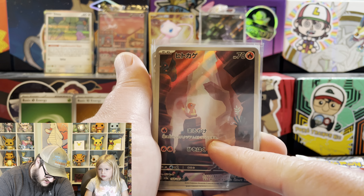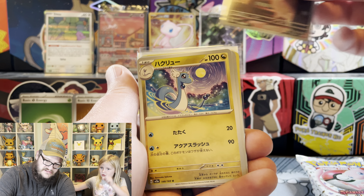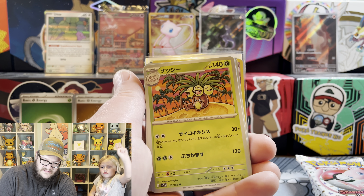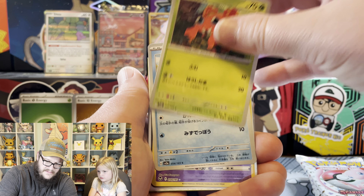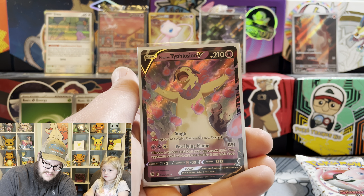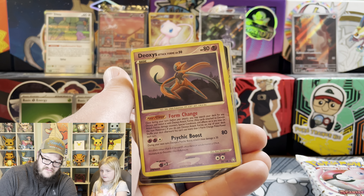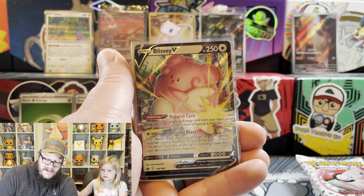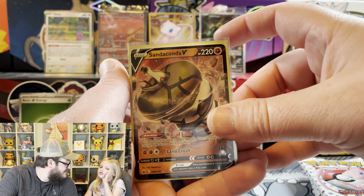This is the Charmander that's in this set - this is the Japanese 151. Thanks, let's set that guy up there. A Radiant Alakazam! Radiant Steelix - I already have one. I like this Deoxys. Go check out Pokemon 10LV, I'll have a link to his channel.